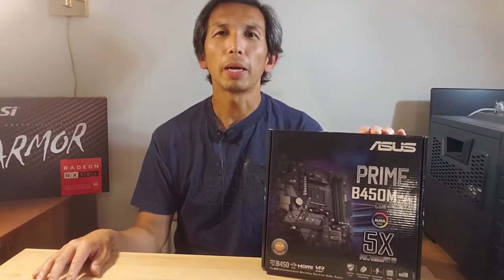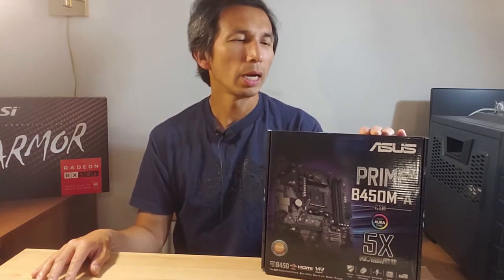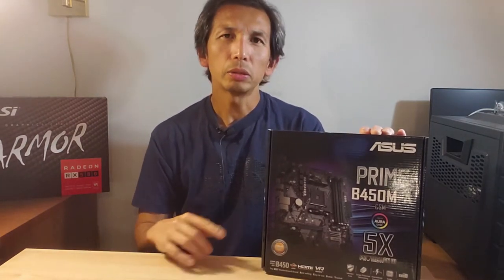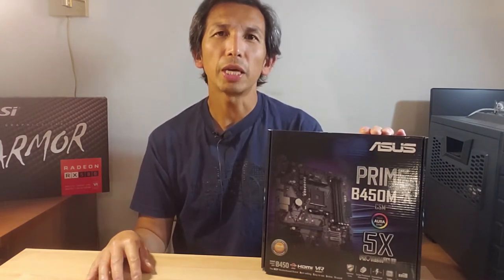Hi guys, welcome back to Input Plus. Today we're taking a look at the ASUS Prime B450M-A motherboard.